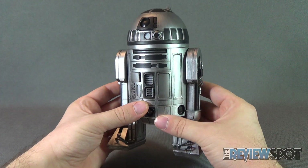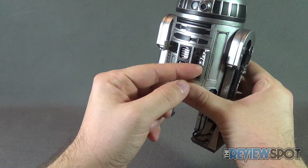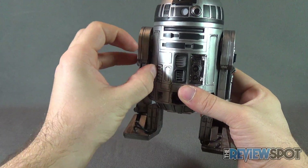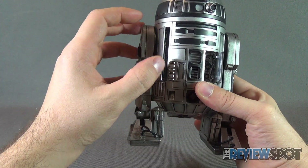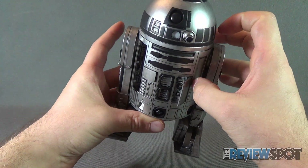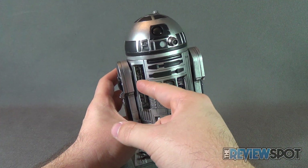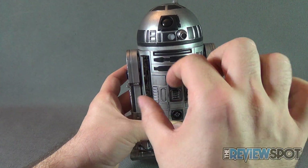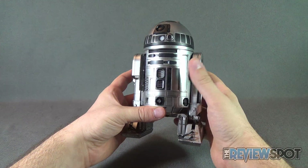All the other components still carry over from the original R2-D2. The side doors with panels that fold out are still there, but it doesn't have the magnet tool to pull them out, nor the additional claws that the original R2-D2 had. A lot of those accessories have been left off.